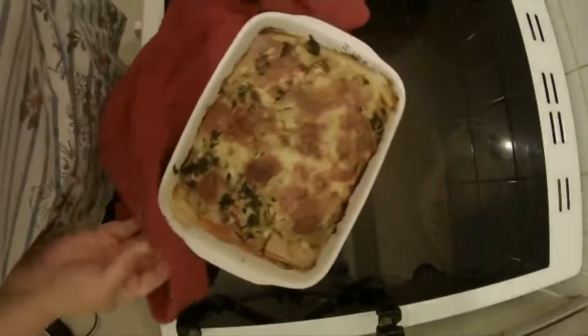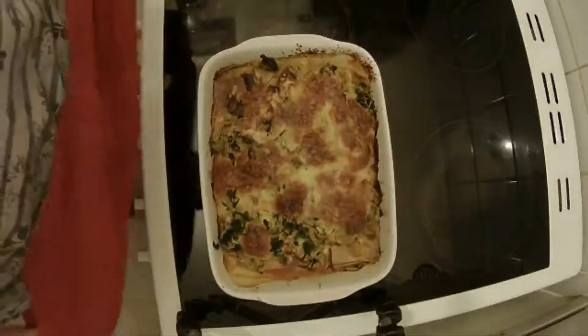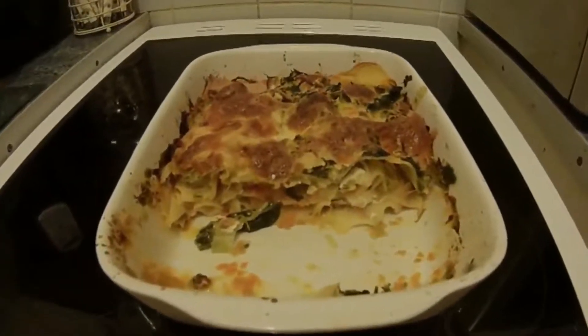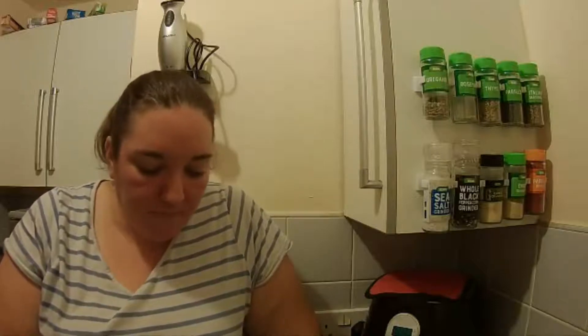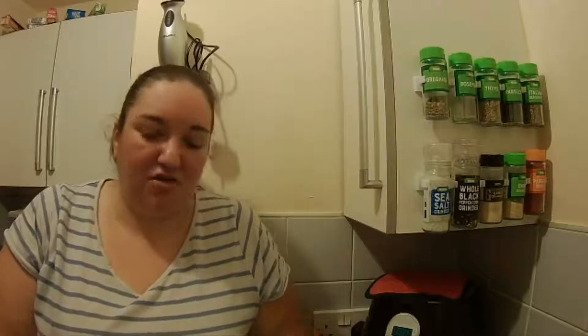Wow, look at that — it smells amazing! I'm going to get this dished up and give it a try. You just get different flavours hitting you. I'll definitely be doing this one again. Well, that's it from me — keep experimenting and have fun, and I'll see you next time. Bye!